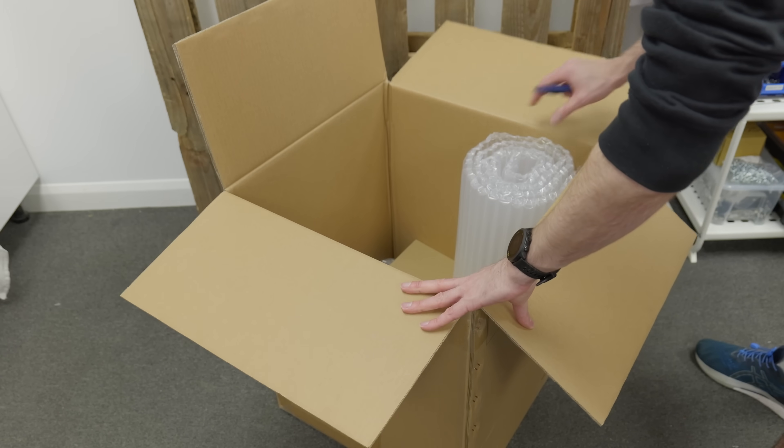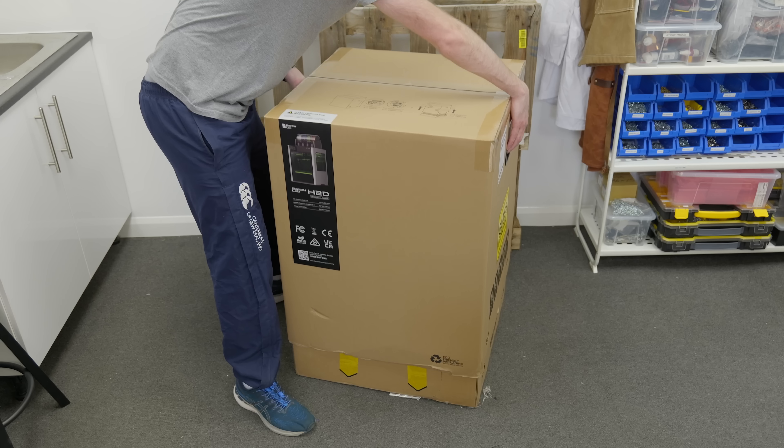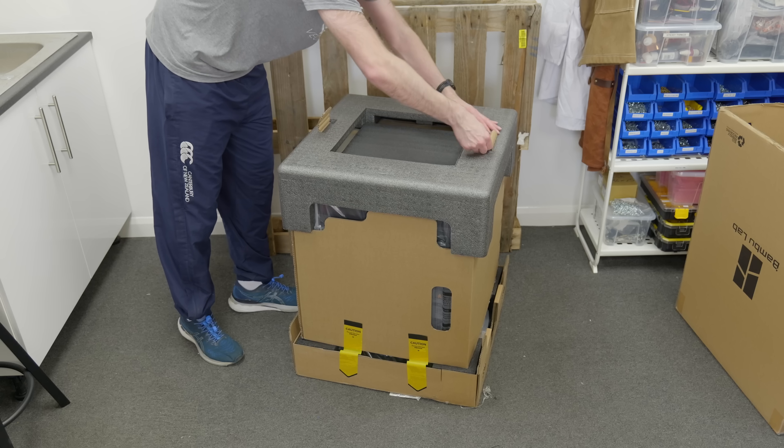Luckily for me, they offered an early sample. I got it out of the box and — what the fuck is this? That's literally what I felt at the time, but don't worry — two separate shipments. The printer arrived in a separate package. Here we go, let's try again.